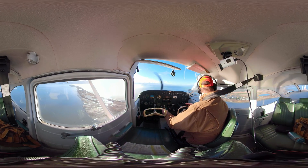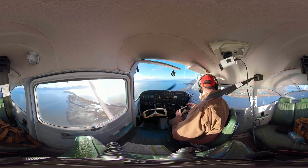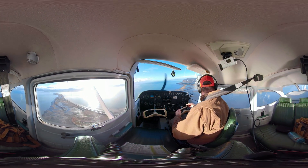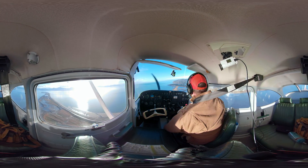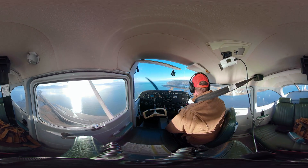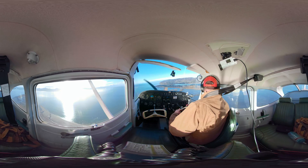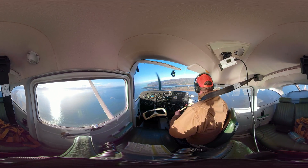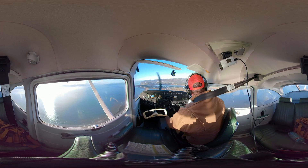Here's our touchdown point. Power idle. Pitch for your best glide, which is 80 knots. A 172 glides really well. Look how lazy this pattern is right now — look how far out I'm coming in. Better to be a little higher than to be too low, because you can't add any power. I'm going to start turning in now.